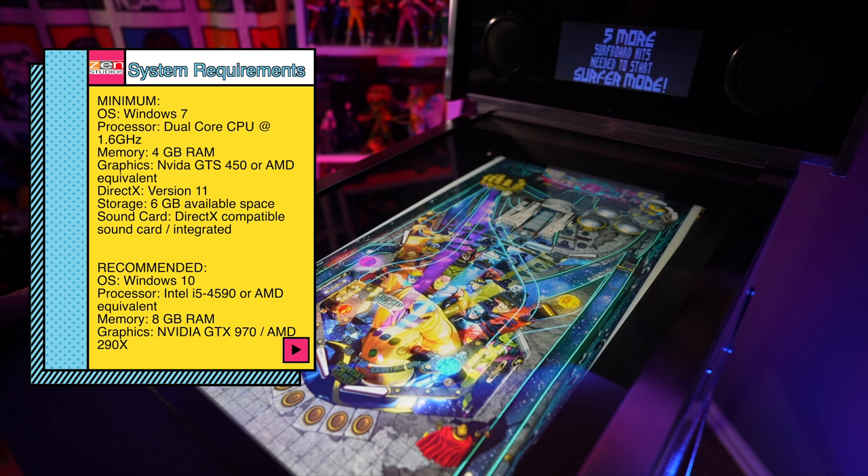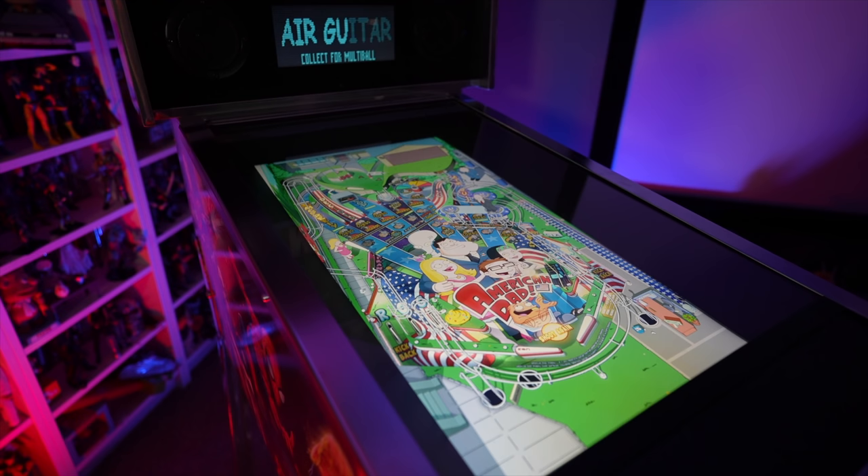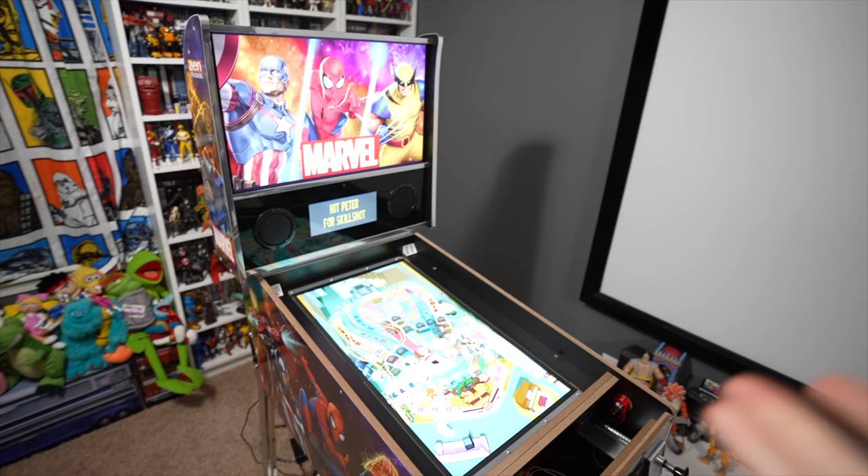You will also need a computer capable of running Steam and FX3 that has at least two display outputs. Now you can go as crazy as you want and spend a lot of money modding these pinball machines, or you can spend very little. Today we'll focus on spending the least amount possible, and I'll show you more advanced options in other videos.